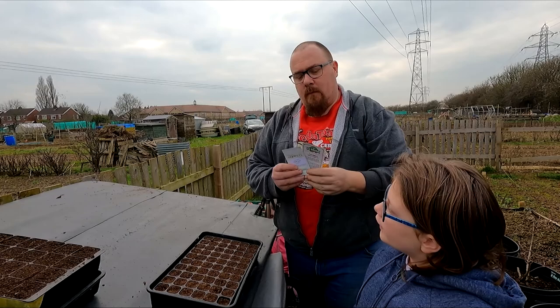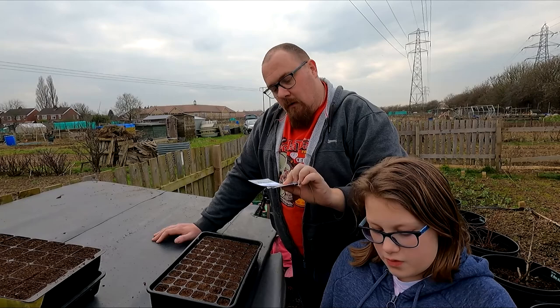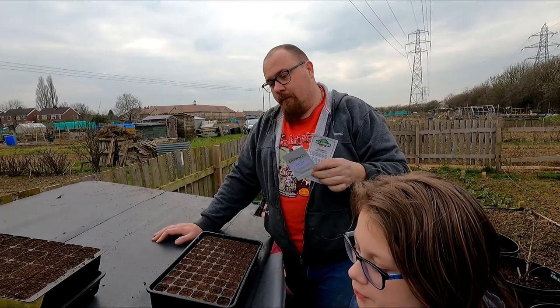Other things I'm going to sow today - some cucumbers. We've got Party Time and Green Fingers, I think they're both a snacking cucumber, a small cucumber. We're going to put some of those in today, but I'm not sowing them all. I've only got ten seeds here so I'm going to put in two or three of each.